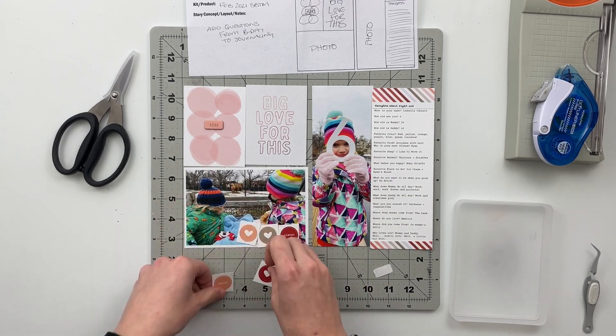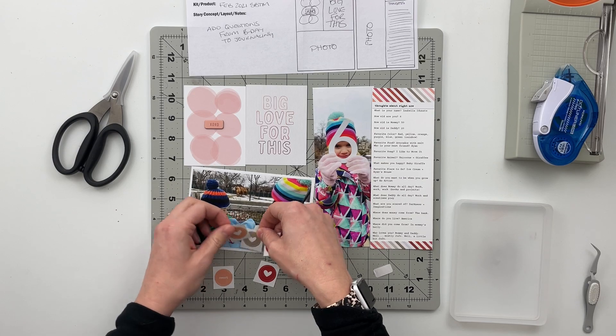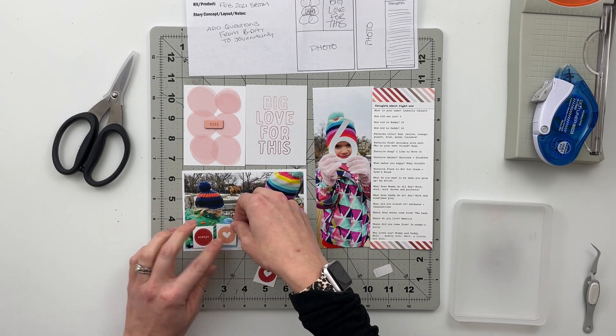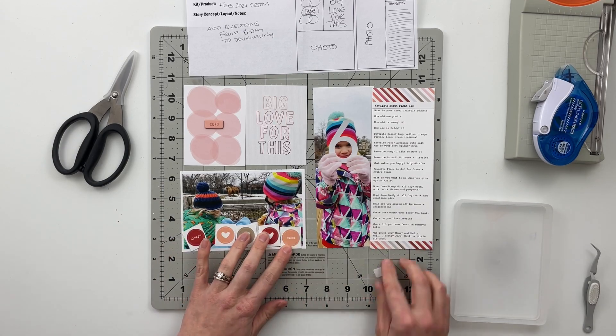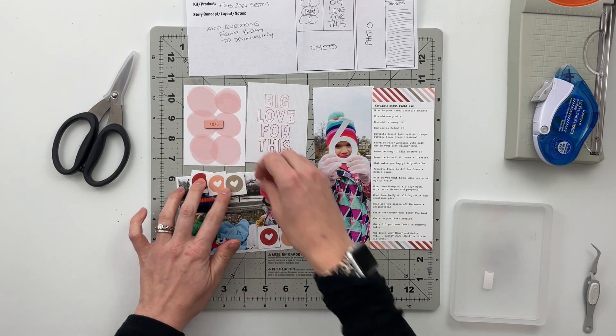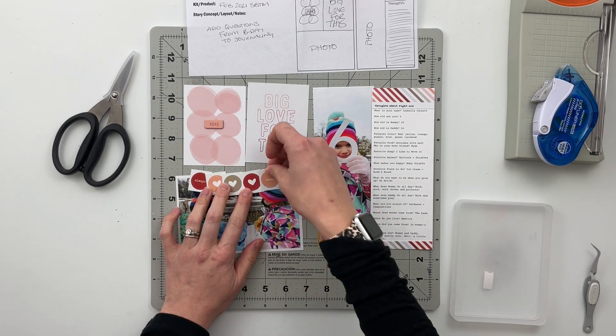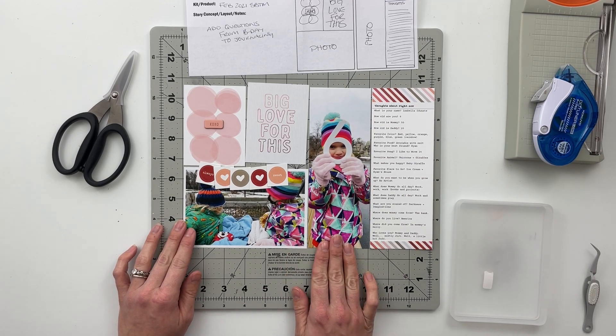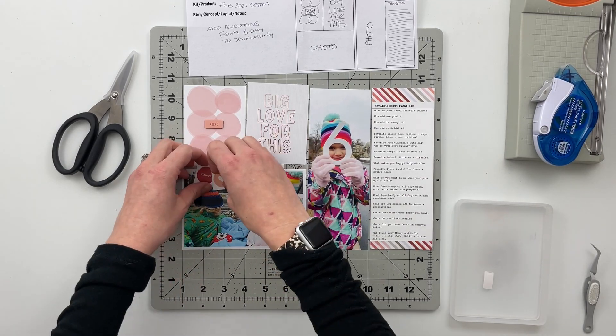Then I have these five cardstock circle stickers. Three of them are hearts in three different colors and then two of them are sentiments. I couldn't remember what they said at first, but looking carefully I can see they say 'Always Sweet.' That's what it says — always sweet.